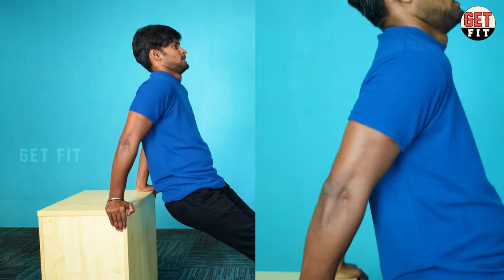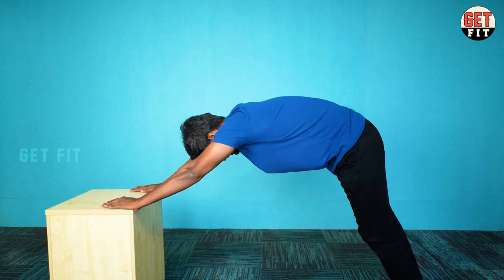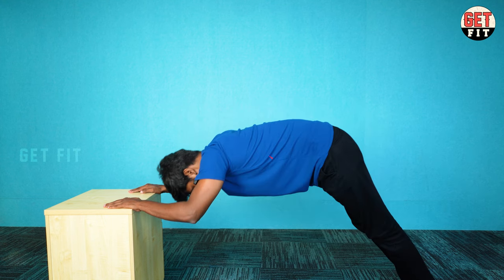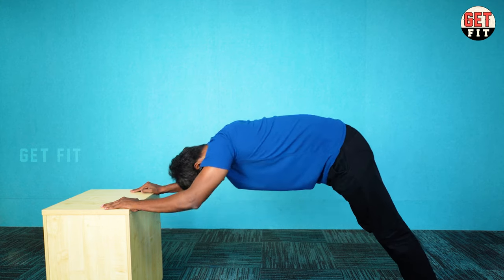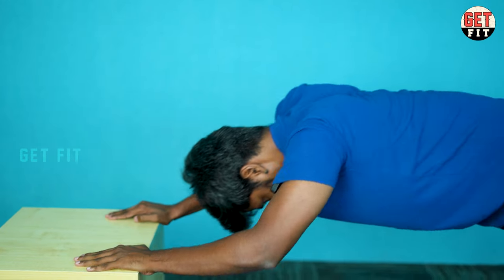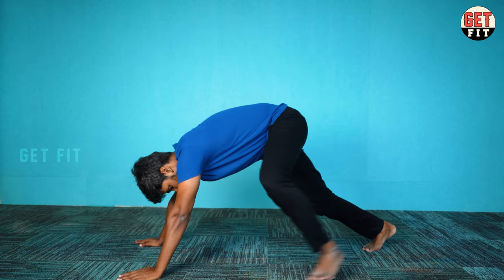I am going to put 20 reps on this. Skull crushers — push up. The fourth exercise is the diamond push-up. Now we are doing push-ups. We put this shape, and this shape will activate the triceps muscle. How to do this: when you are doing a push-up, put your hands in a diamond shape.